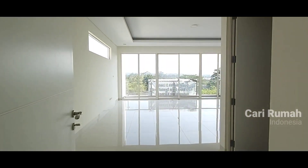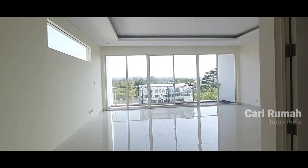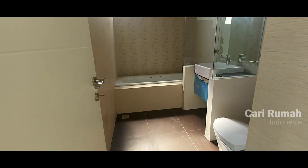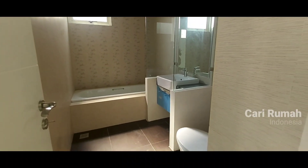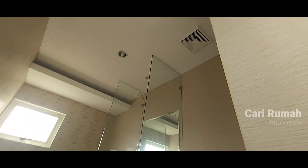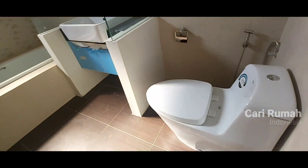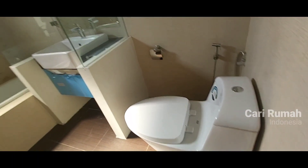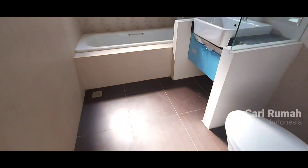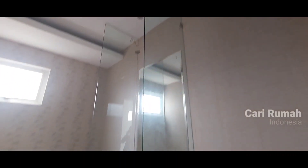Kita explore kamar utama. Kamar utama — wow, very nice. Benar-benar viewnya gunung pas depan mata. Kita explore dulu kamar mandinya. Kamar mandi sudah lengkap, kita bisa lihat sudah ada: wastafel, closet duduk. Seperti biasa, plafon sudah ada variasi, exhaust dan downlight. Dengan keramik full dan sangat menarik sekali. Kamar mandinya warna coklat mendominasi dengan kaca. Seperti itu kamar mandinya.